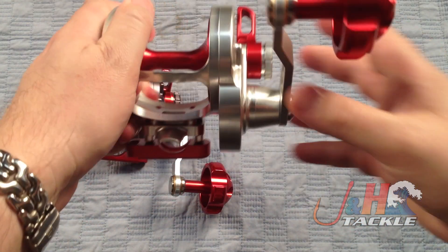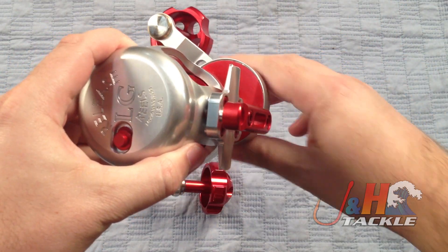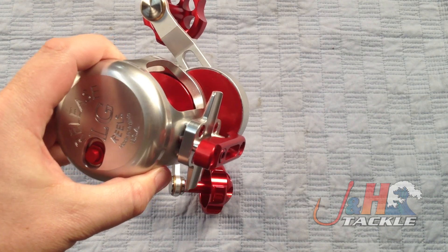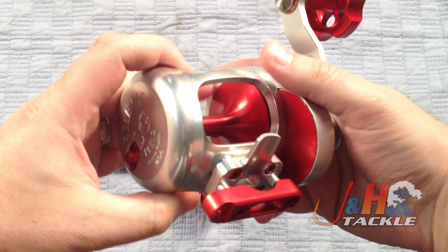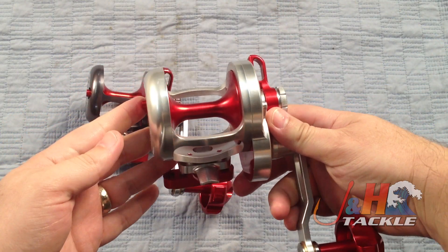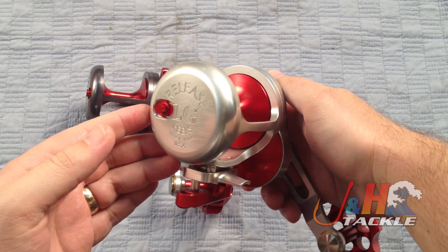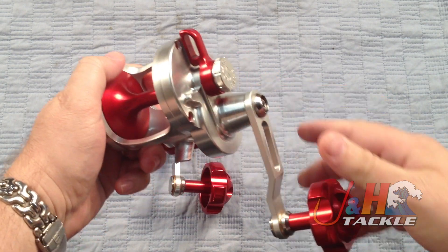It's got a huge gearbox on it — look at the size of that gearbox. It's really huge, with very big oversized stainless steel gears in there that are going to give you a lot of power. 6 to 1 gear ratio, so it's nice and fast. It's good for jigging, high-speed jigging, that kind of stuff. 40 pounds of drag, so it puts out a ton of drag — just a sick amount of drag.